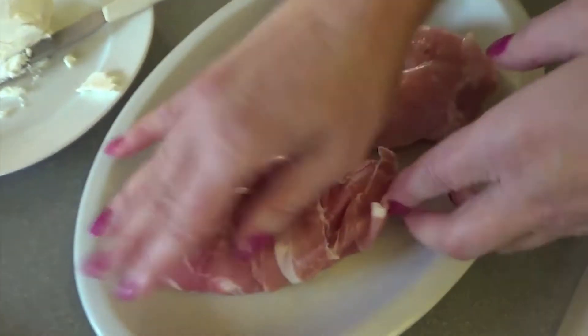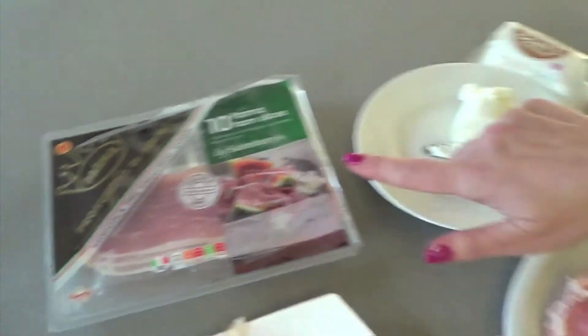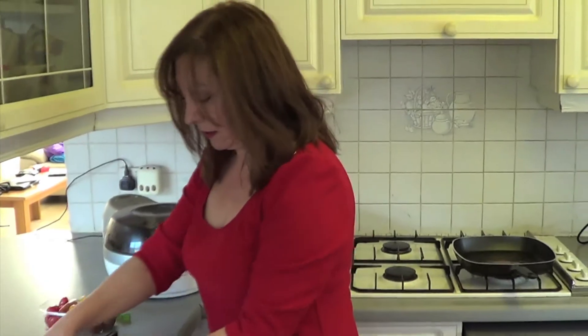And that's what it looks like. I found that the Sainsbury's parma ham is not too expensive, and you get about ten slices in a pack, so it's not a bad price.